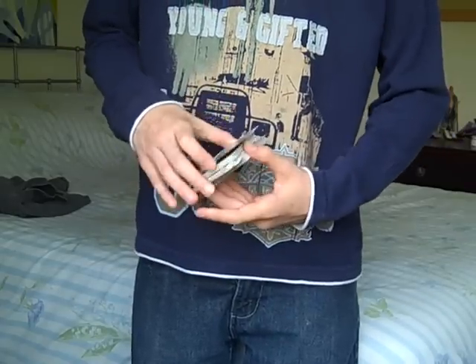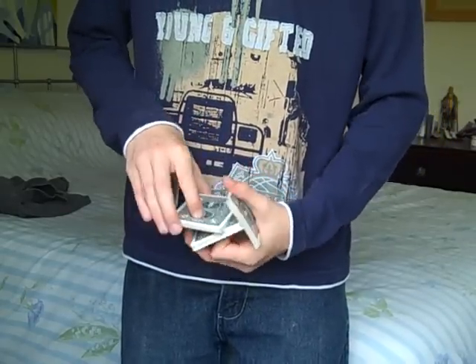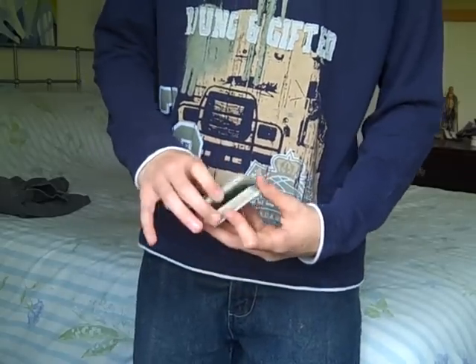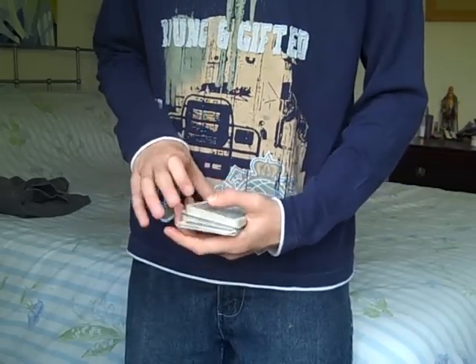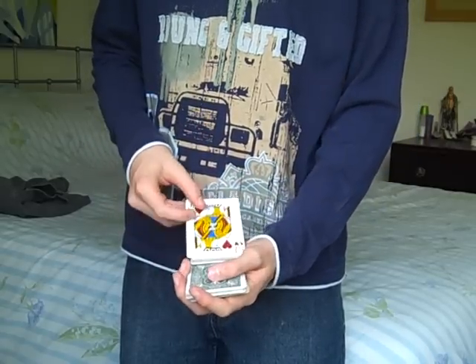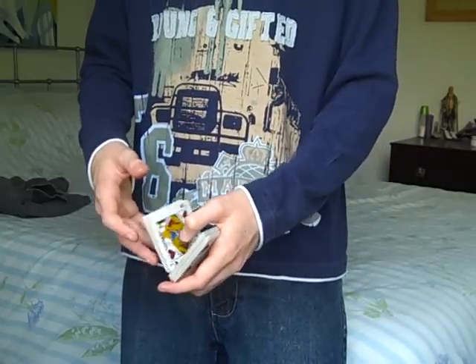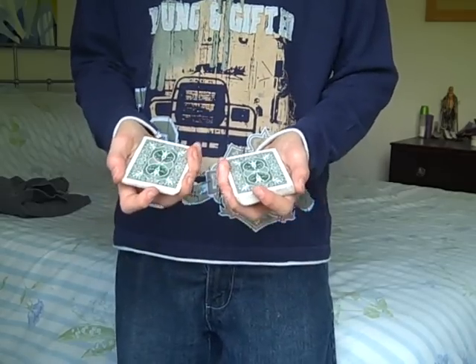The next part of this cut — once you have the first step fully practiced and perfected — when you twist that packet up, you want to keep a thumb break right there on the deck like that. Then you want to roll this packet off into this hand, so you've got two packets in the mechanic's grip, like so.